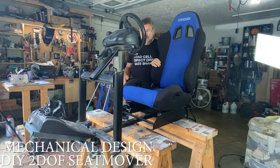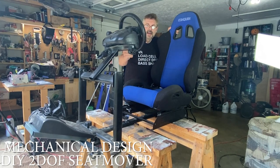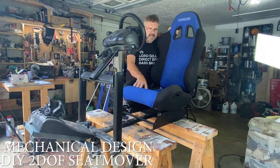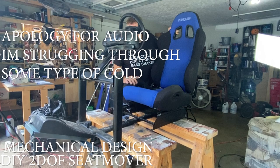Alright guys, let's get this project going. This is my old SimRig frame. I've got the GE25 driving force on there, some pedals, and a seat. The seat's a little bit narrow for me, and we'll see what I can do about that.